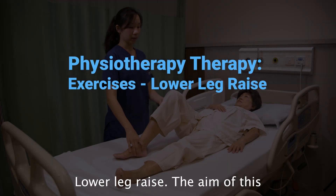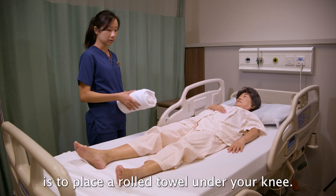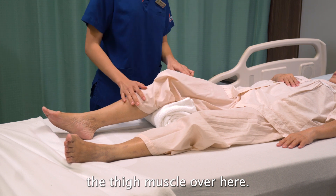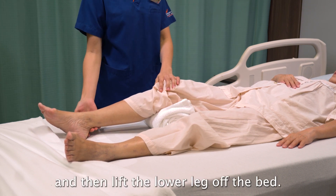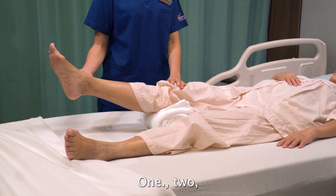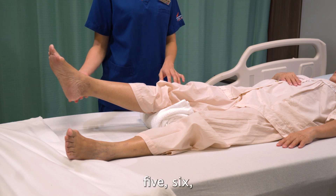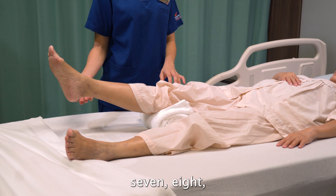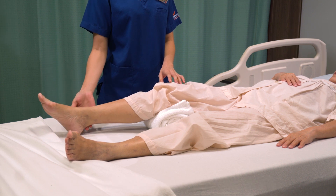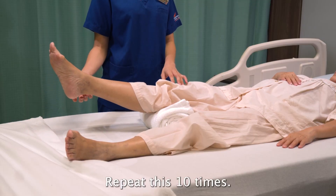Lower leg raise. The aim of this exercise is to strengthen your thigh muscles. For the second exercise, place a rolled towel under your knee. Tighten this muscle and then lift the lower leg off the bed. Hold it for about 10 seconds, then slowly relax and bring your leg down. Rest, and then repeat again. Repeat this 10 times.